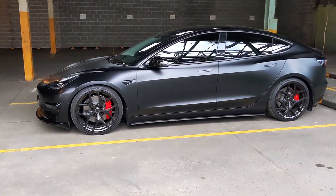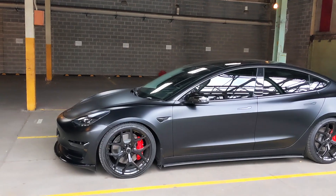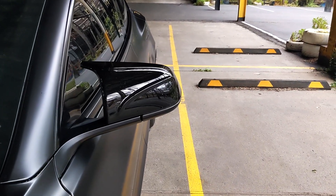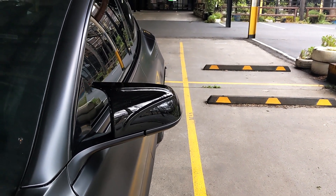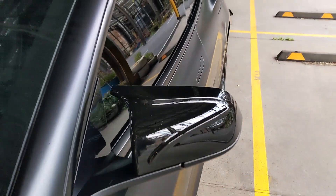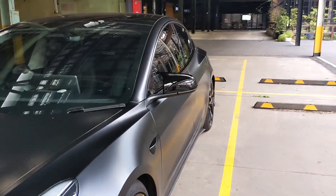One of the more recent mods are these mirrors — they're BMW M-style replacement mirrors. I had to pop out the originals and put these in. I think they look pretty schmick.